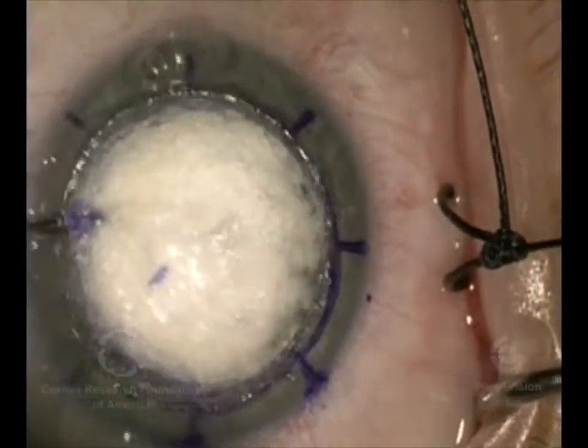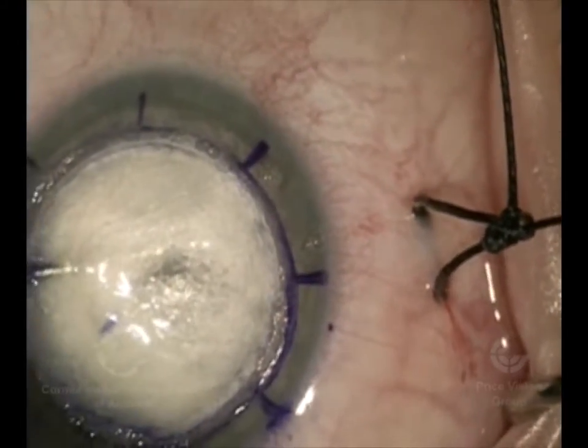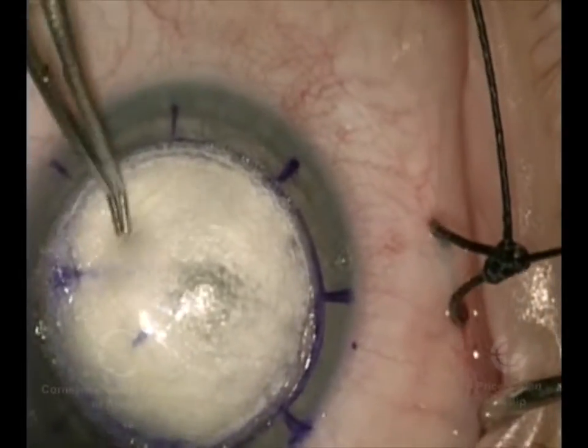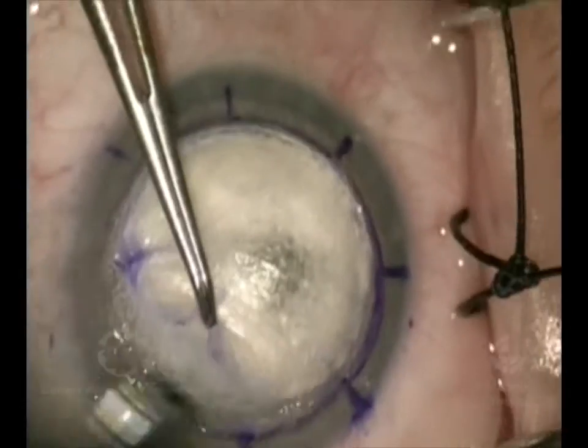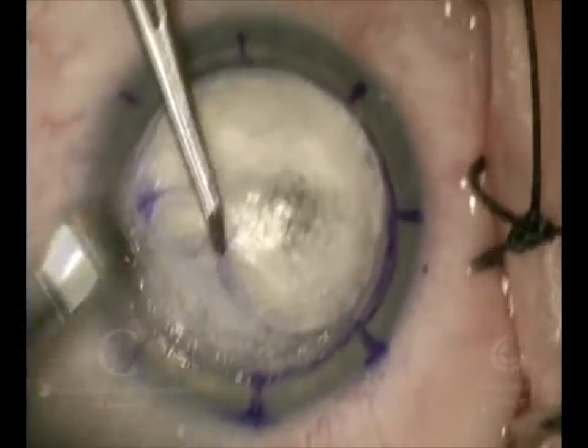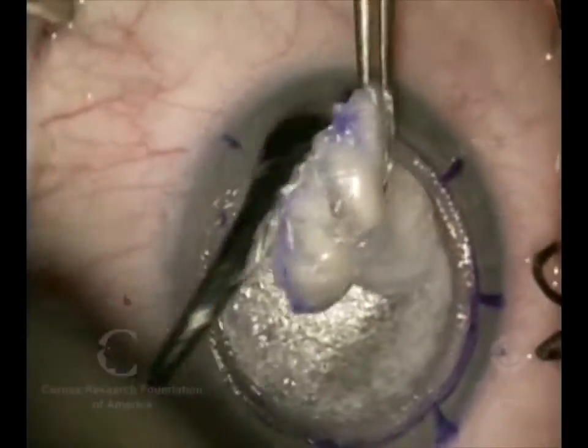The first injection didn't detach that membrane, but the second one did. When it did, you could see the bubbles go out more deeply in the tissue and out past the area where we put our reference marks. So now that we've created the detachment of Descemet's membrane, we're going to remove the anterior portion of the cornea.